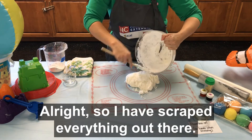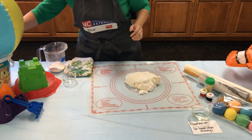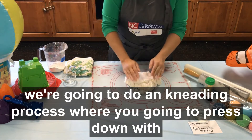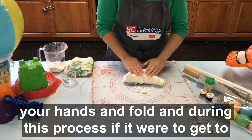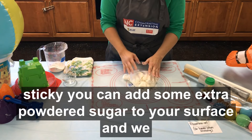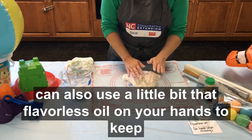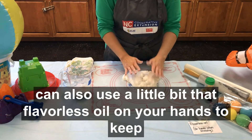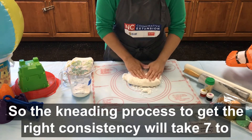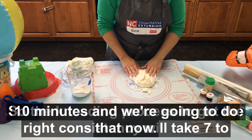I scraped everything out there. Now we're going to do a kneading process where you're going to press down with your hands and fold. During this process, if it gets too sticky, you can add some extra powdered sugar to your surface. You can also use a little bit of flavorless oil on your hands to keep from sticking. The kneading process to get the right consistency will take seven to ten minutes.